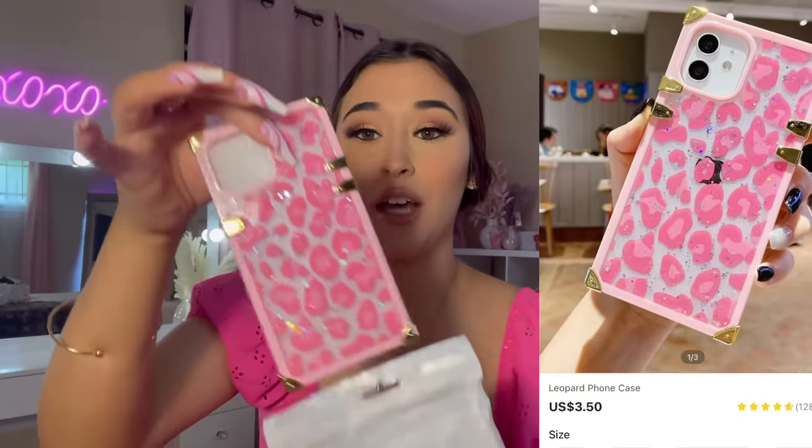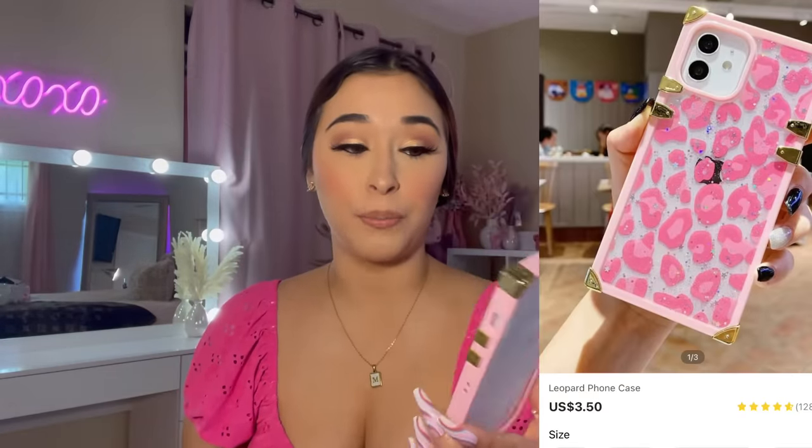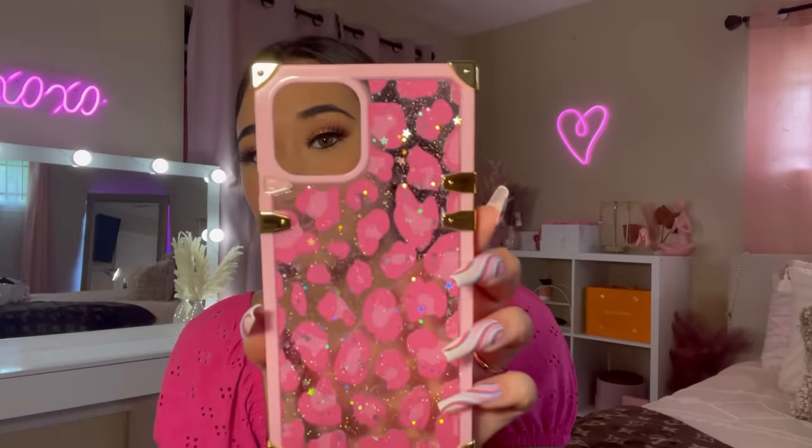We have another phone case. This one looks so much prettier in person, but this part came off. I put it on my phone to try it on and it just popped off. It's okay — I can super glue it and it'll be good to go. I love it — it's a clear case. You should get this case and hopefully yours doesn't pop off.